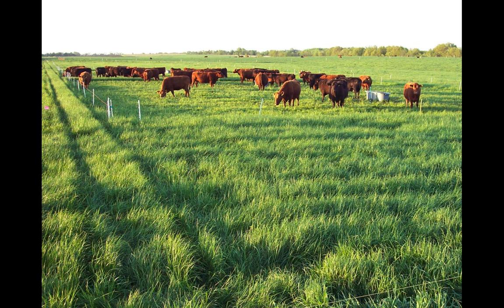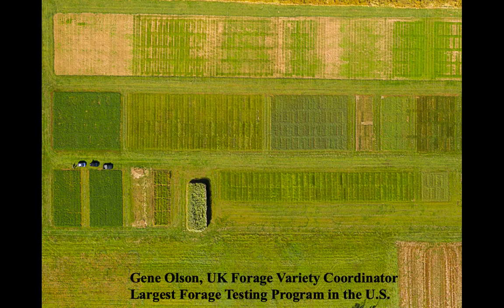Gary's given a great overview of the history, and we talked a little bit about varieties already. So with any forage, you obviously want to pick the best variety possible. I want to go into a bit of detail in a few minutes about how you go about doing that.